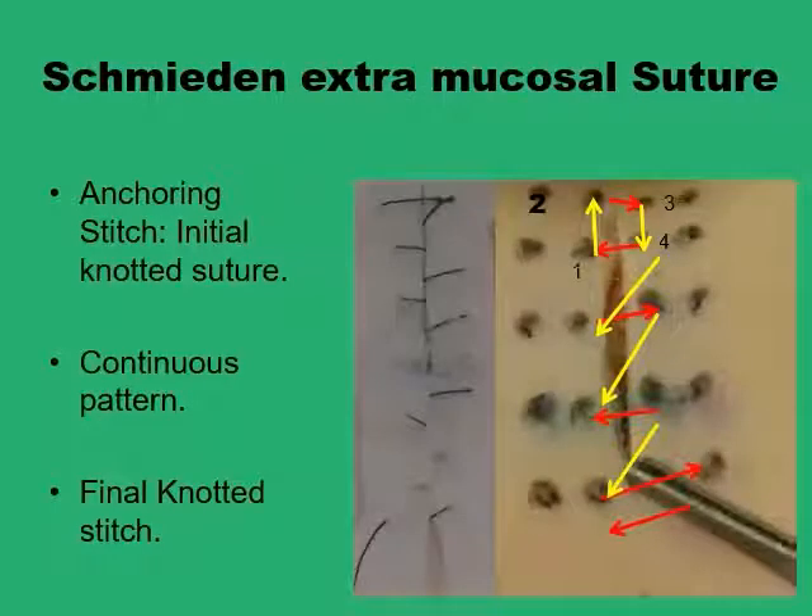The Schmidden extramucosal suture is a continuous suture and has the three main elements of any continuous suturing pattern: starting with one anchoring stitch where you have your first knot, ending with a final knot, and in between there is a continuous pattern.